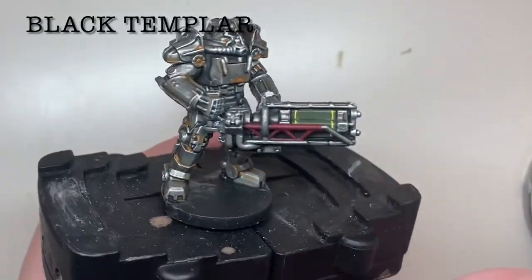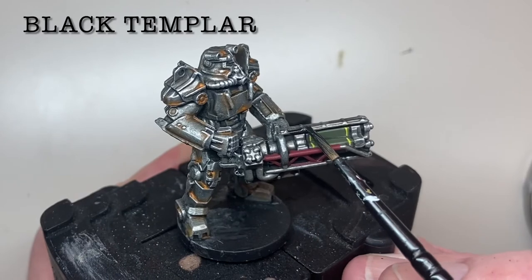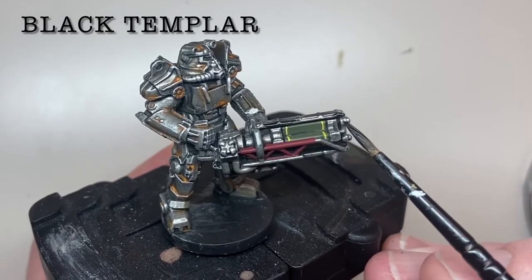Looking at images of the gun, some of the metalwork is darker, so these areas were picked out with an overpainting of Black Templar Contrast paint.